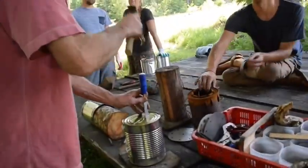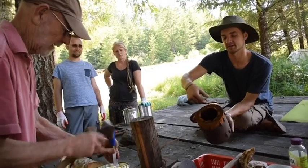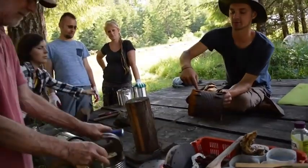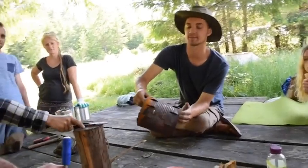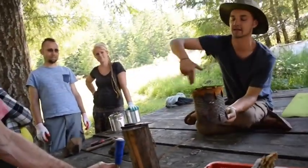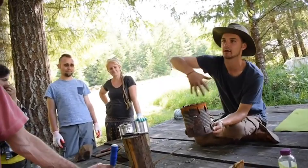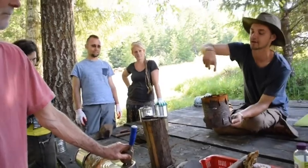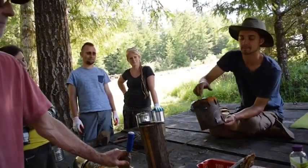Once you make all those slits, then you curl it back. You curl it back, and then you also make these slits all facing the same direction around the side of the can, and that's what creates the swirling vortex effect of the oxygen coming in and then the flame starts to spiral up.